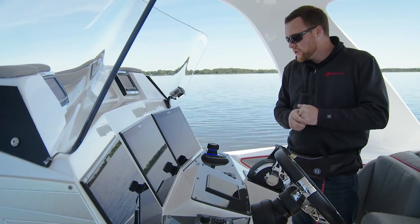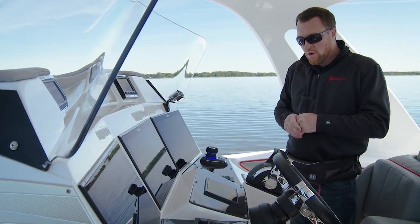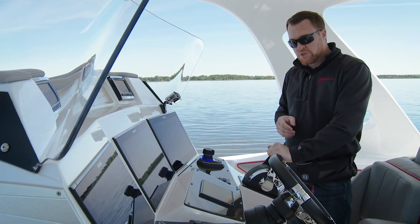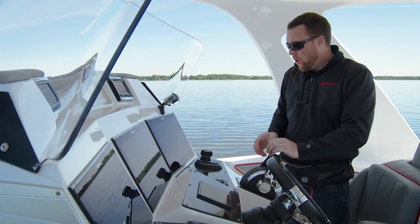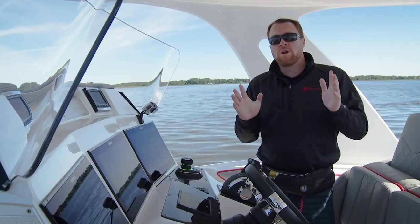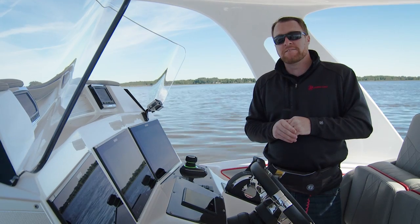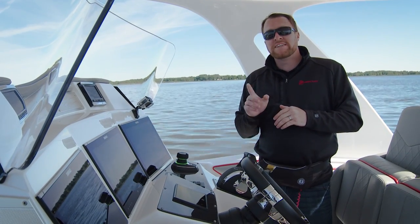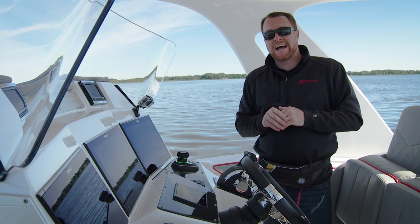To disengage the Skyhook feature, you can do one of three things: turn the wheel, shift the control into a gear position, or press the Skyhook button. For more information on your joystick piloting system and other instructional videos, take a look at your owner's manual or visit us online at mercurymarine.com.